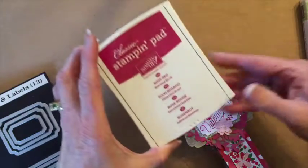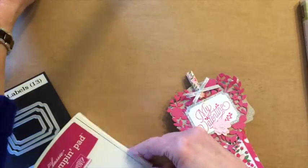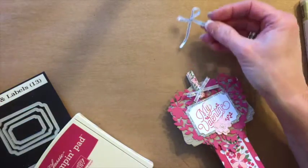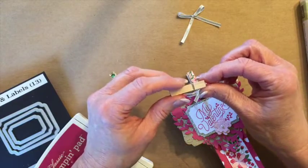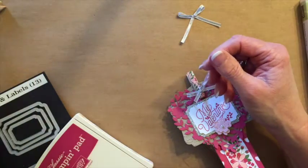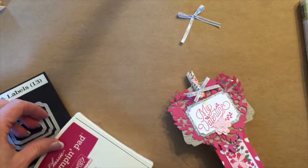We'll also use some rose red ink, some silver taffeta ribbon, one of our little clothespins, and we're going to use some of our small pearls. So let's get started.